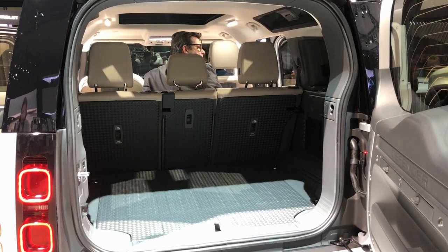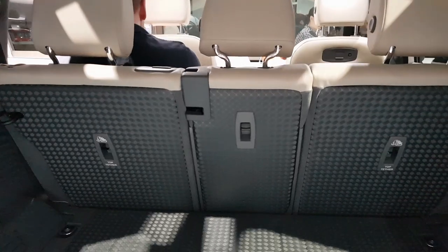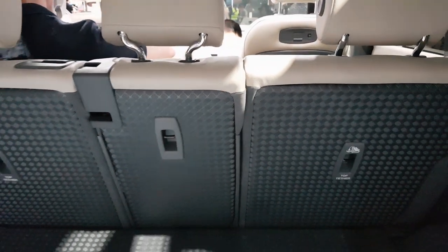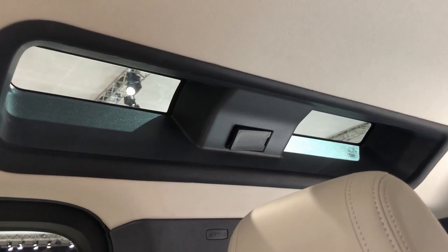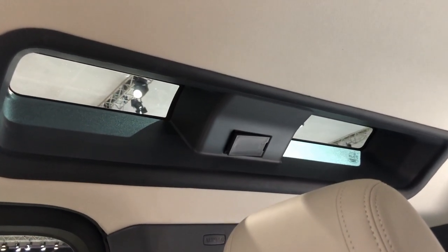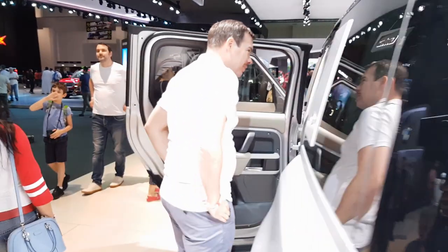At the back there is a lot of boot space. You can see there is metal scrapping at the back, and all the seats are individually collapsible — 40/40/20 configuration. There is also a glass panel on top which looks really cool.